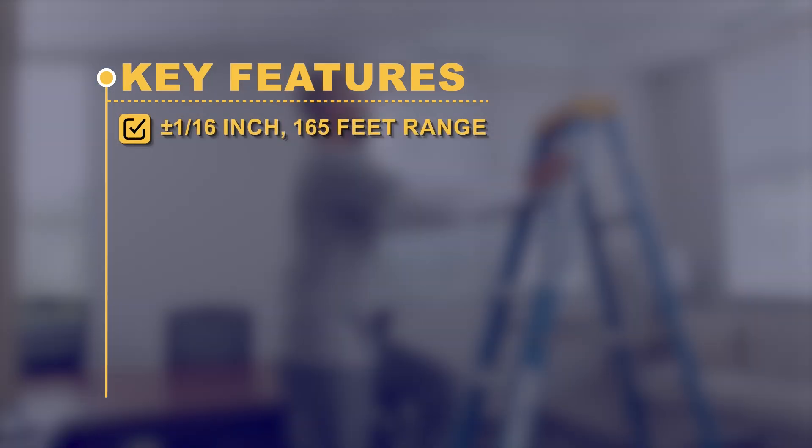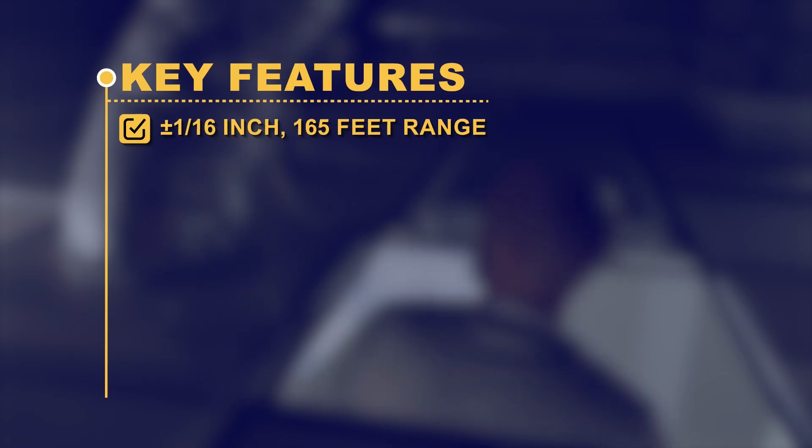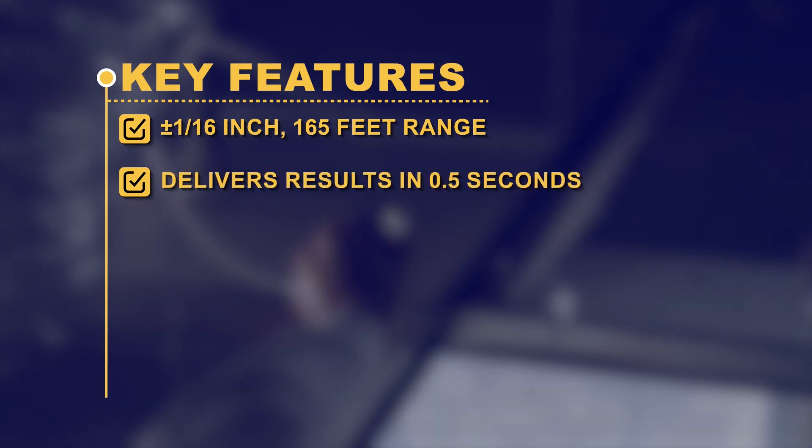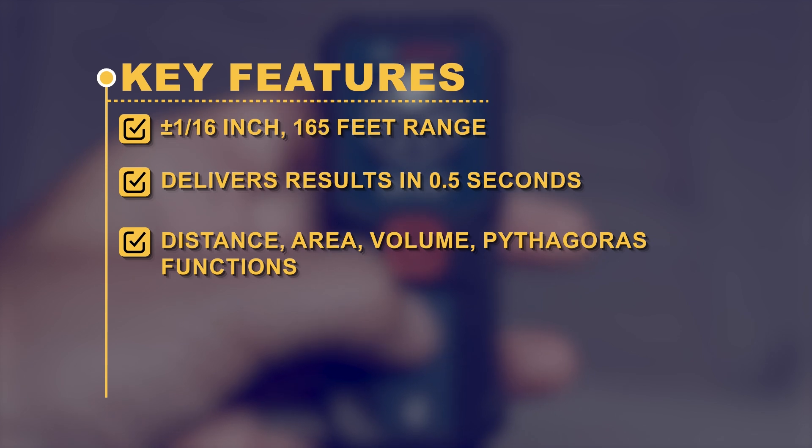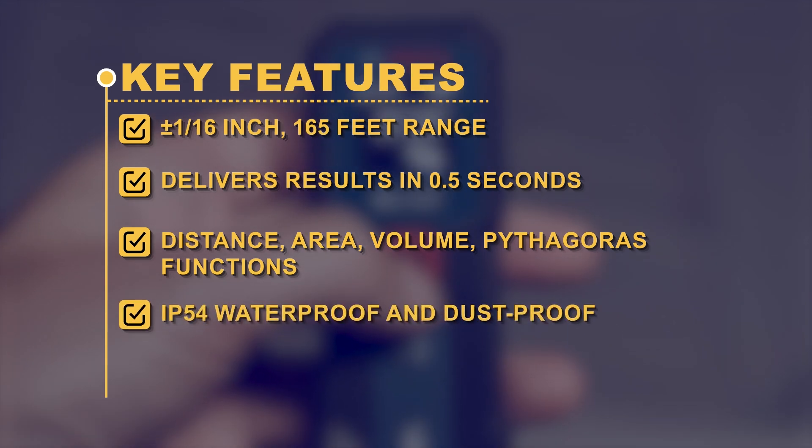Key Features: plus/minus 1/16-inch accuracy; 165-foot range; delivers results in 0.5 seconds; distance, area, volume, and Pythagoras functions; IP54 waterproof and dustproof.